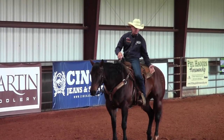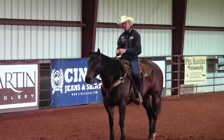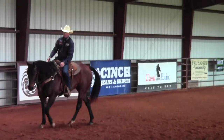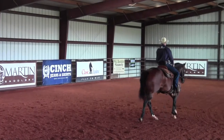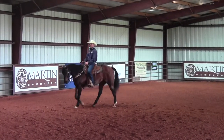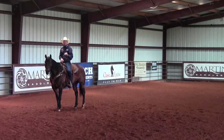Last episode we talked about creating lateral softness and helping that horse get soft from his head to his tail. Today we're going to build on that. I'm just going to drop my hands, collect my horse, and have the calves of my legs against my horse's rib cage, and start working on my stop.